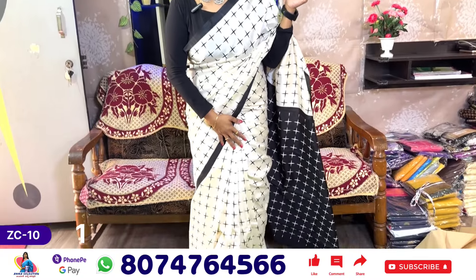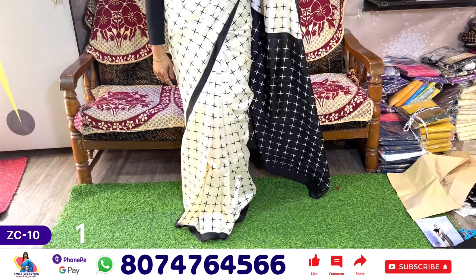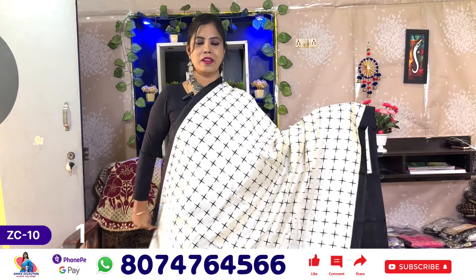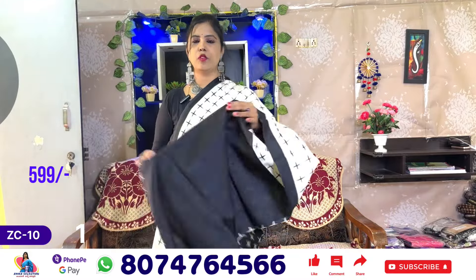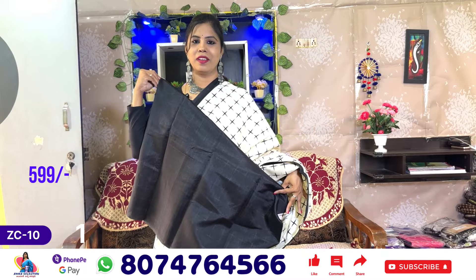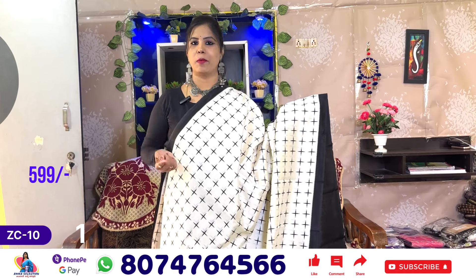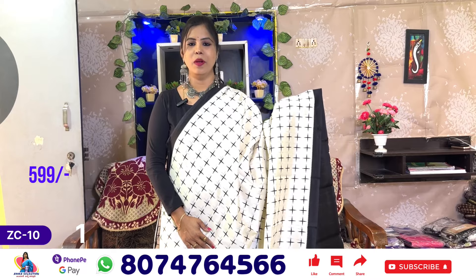I have to cut the sari in different designs. This is the sari design. This is the pally. The color is black and the blouse is plain. This sari price is only 599 rupees.